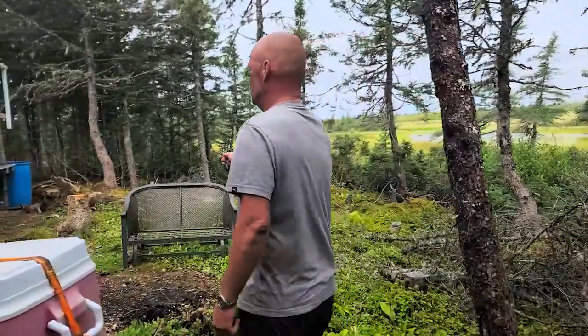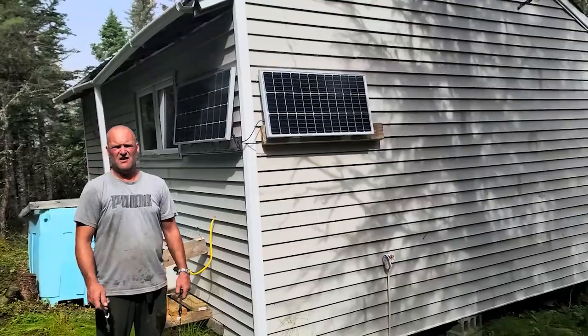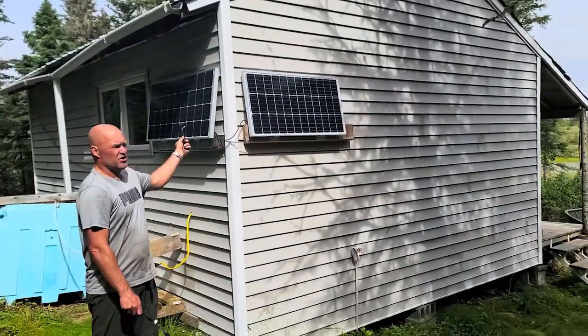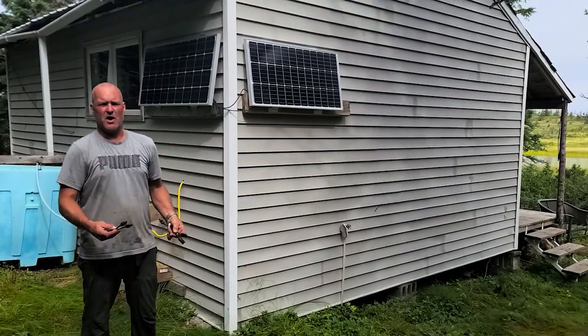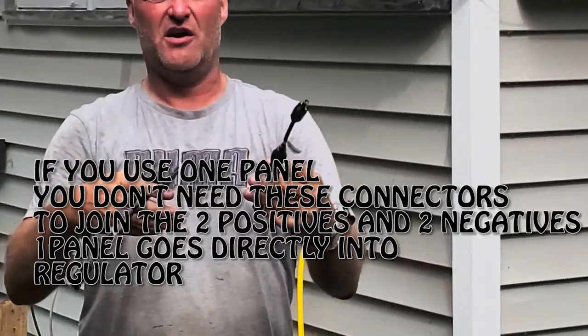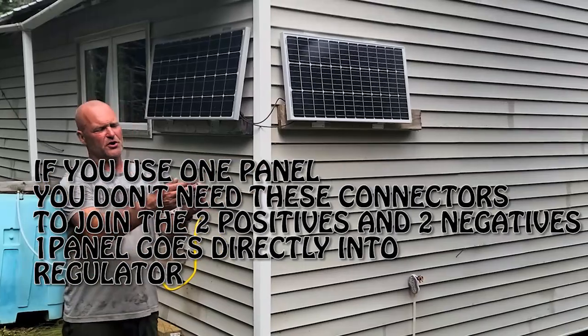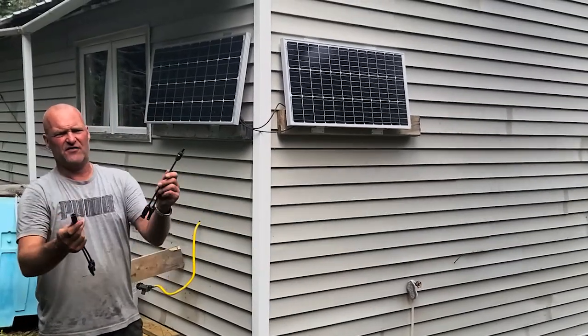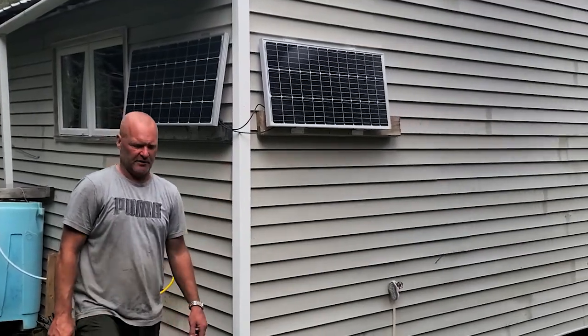I'm just going to walk around through our solar system and show you a quick idea of what it is. This is the cabin — we call it the halfway in. Right here, these are the two solar panels. You have a positive and a negative coming out of each panel, so all you need is two connectors like this. These plug into both panels, and then these ends here — one is positive, one is negative — are marked red and black. So you plug your two panels in and you just have a positive and a negative that come out.